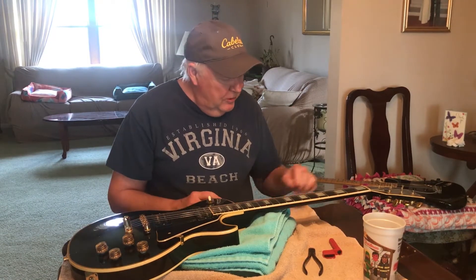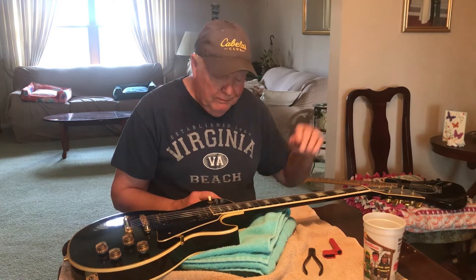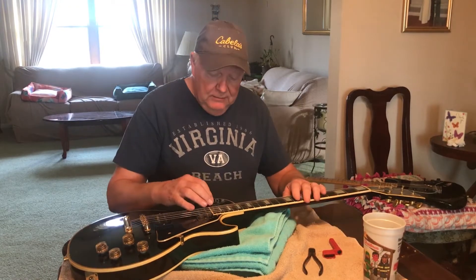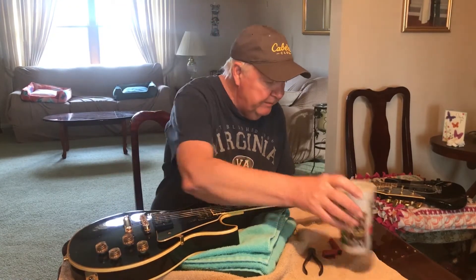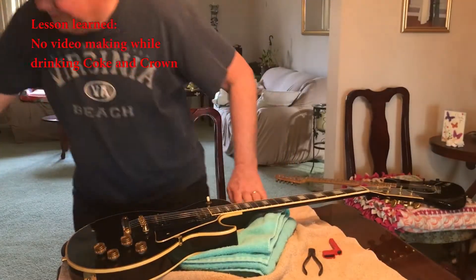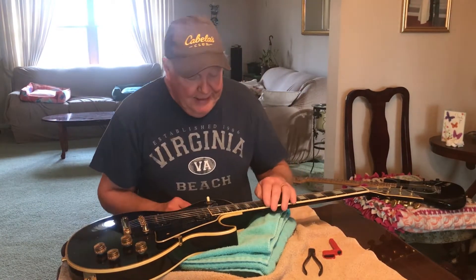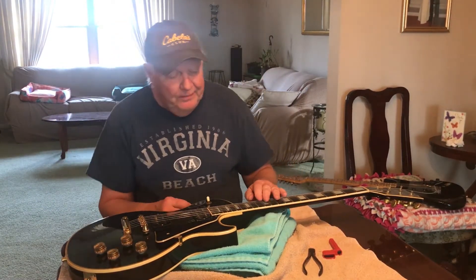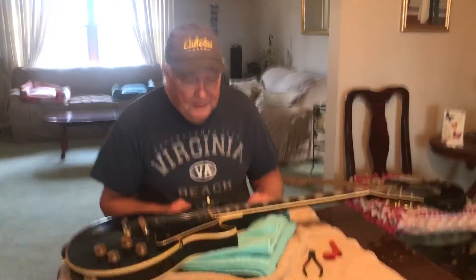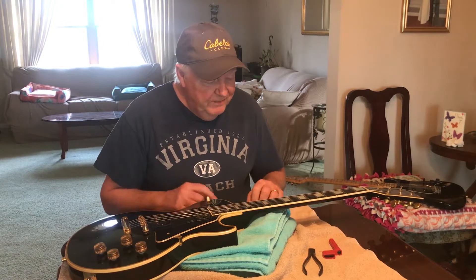How about your basic tuner with the hole in the shaft, typical like on this Les Paul — how do you deal with that? Let me show you. I did my first paying gig in 1967. I've been changing strings for a long time. I worked at Bright Music Center for ten years and changed a ton of strings there.